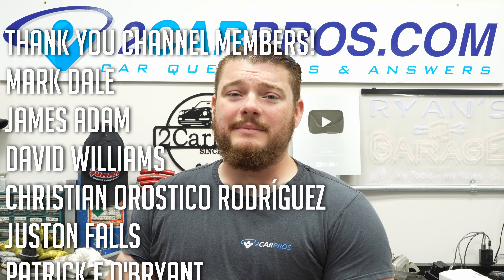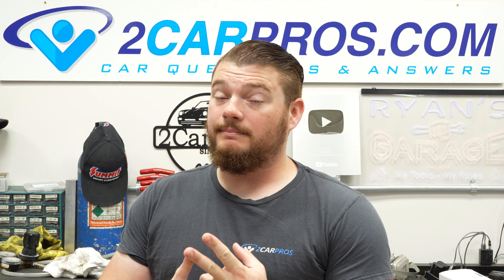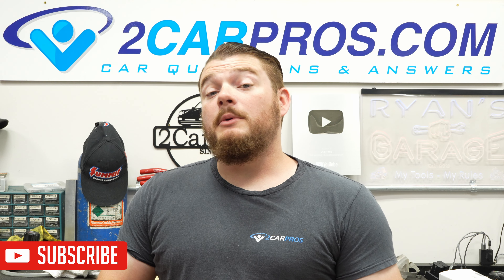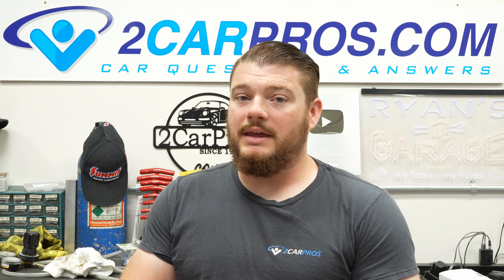Hey everyone, welcome to 2 Car Pros. My name is Ryan and today I'm going to show you exactly how to remove and replace a freeze plug or a core plug. In the automotive vernacular, freeze plug and core plug are used interchangeably. They are the same thing.